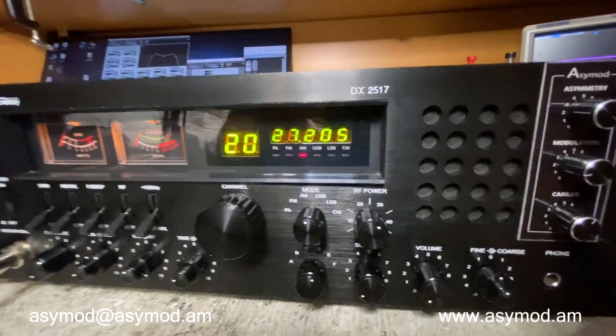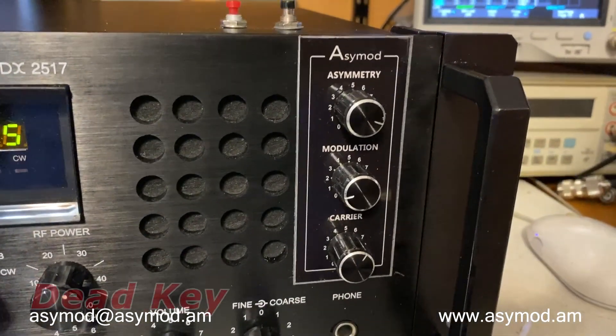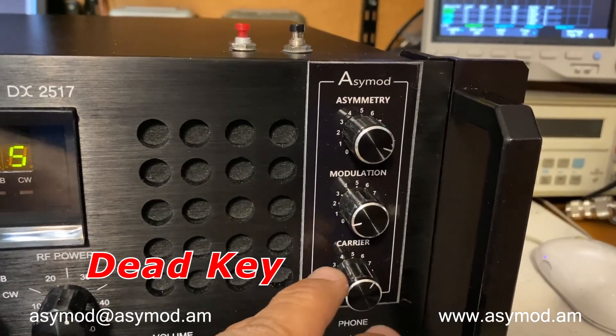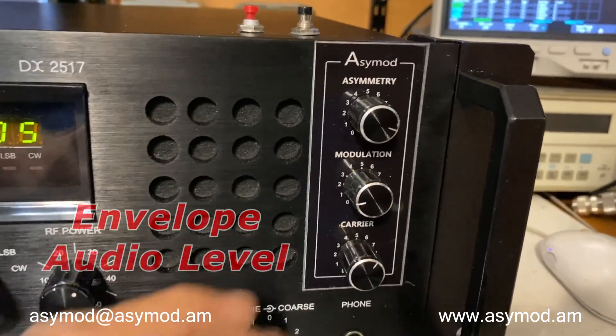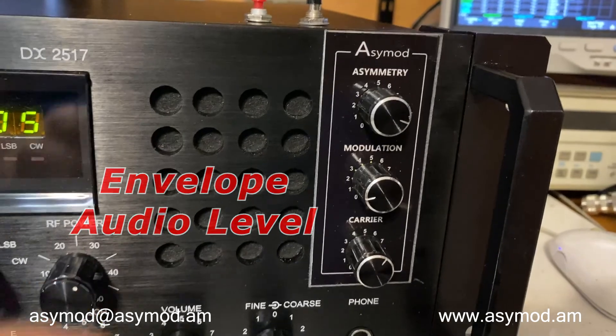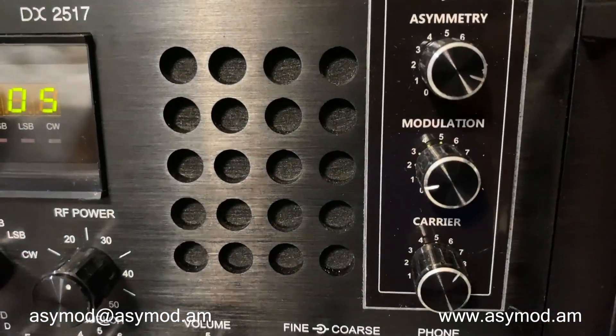The DX2517 and the ACMOD 6. Before we start the demo, let me just explain. Here we have the carrier control, which adjusts your carrier level on AM. You have your modulation control, and you have your asymmetry control. All nicely available at the front panel.